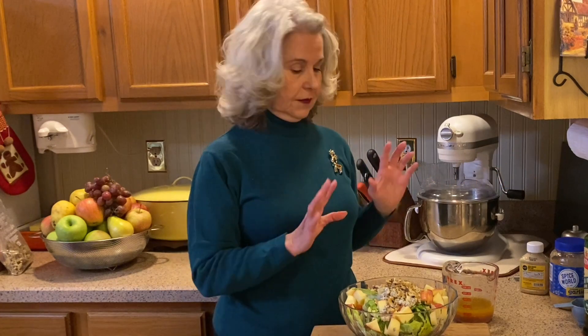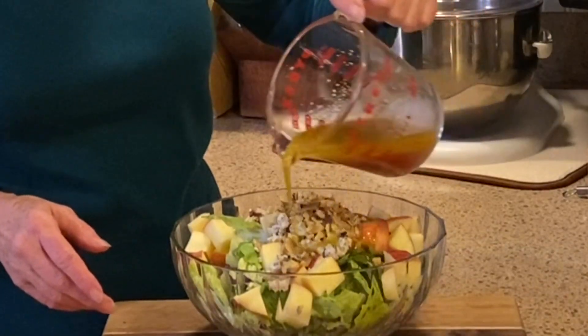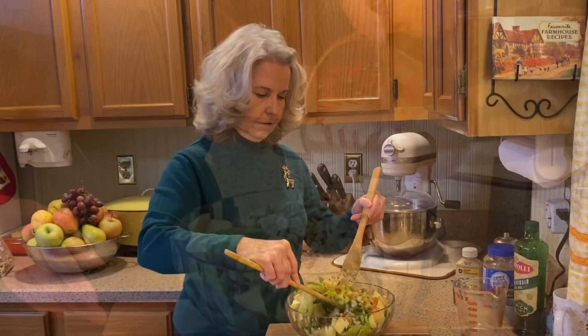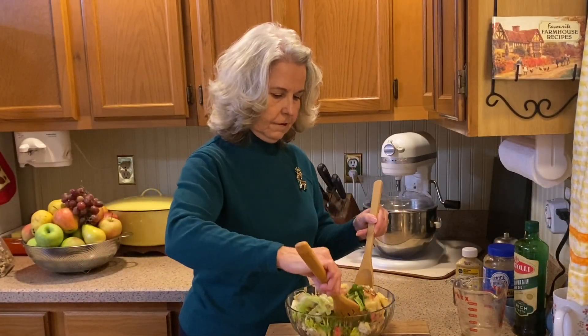This salad is just my favorite. Pour on our red wine vinaigrette. This is such a lovely salad to serve for the holiday meals. I hope you enjoy.